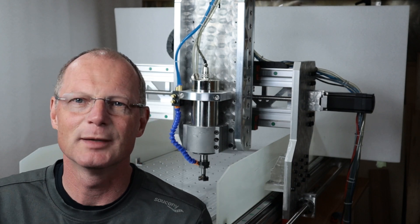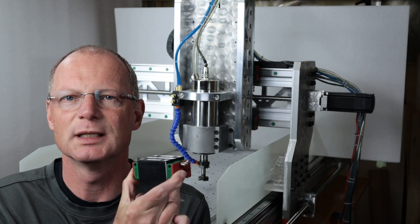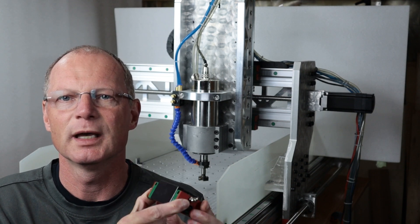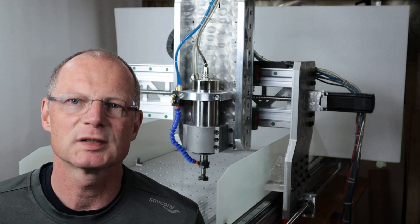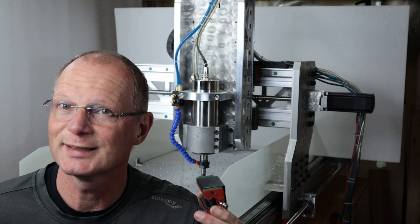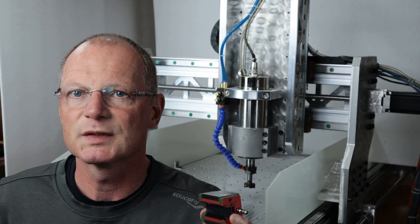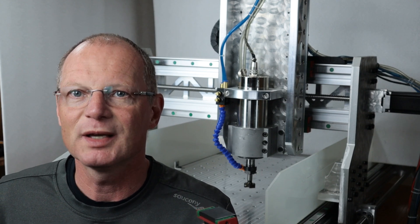In today's episode I am working on these HIWIN linear rails. Mine is worn out on my machine, so I have decided to reball it and I'd like to show you how I did that. I decided to reball these because after talking to the engineer at Balltech, I understood how difficult it is to make a high quality ball.